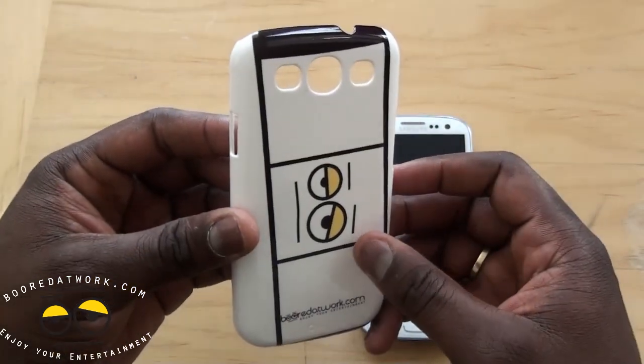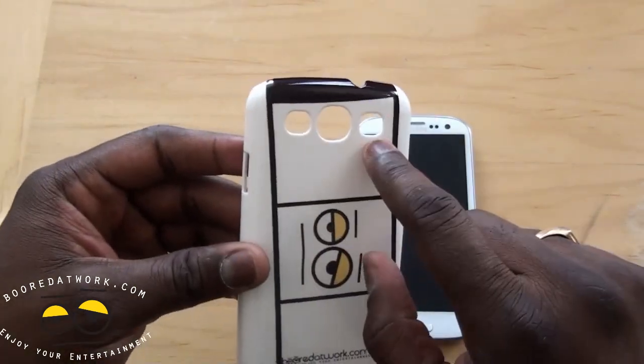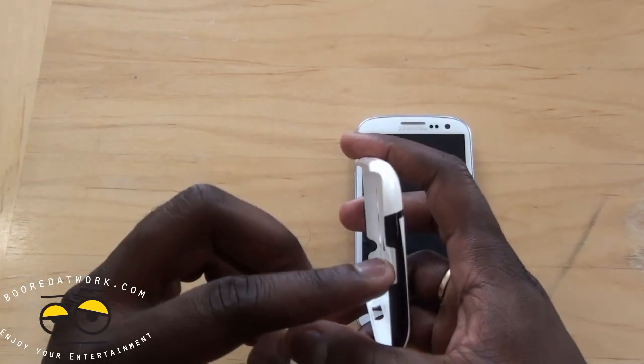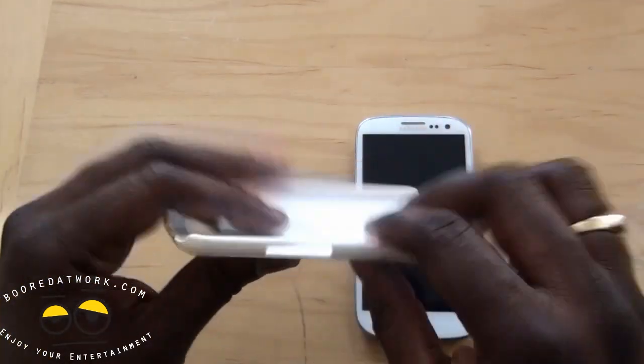I felt this would match the case quite well. You have your ports for your camera, your flash, as well as your speaker, your power port here, your micro USB adapter, and volume toggle.